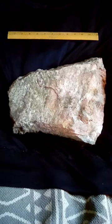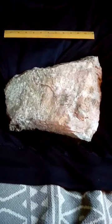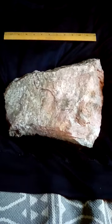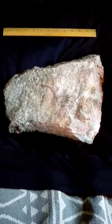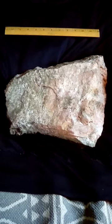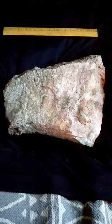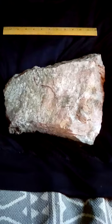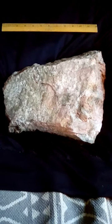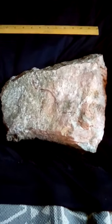Hey guys, it's Jay here. I just wanted to go over this piece here. As you can see, it looks like a giant axe, and that is exactly what I think it is. It weighs 20 pounds and it is a tiny bit over a foot long. It's made out of granite with a high feldspar content.